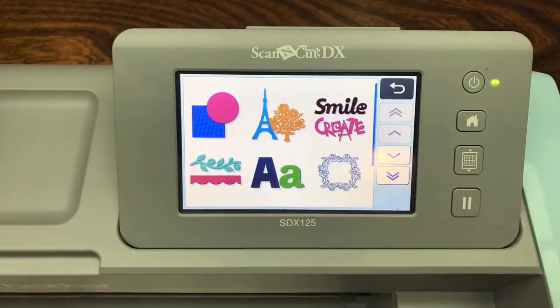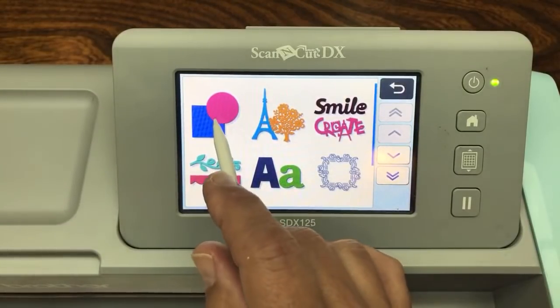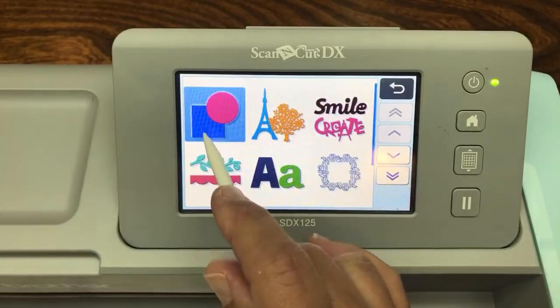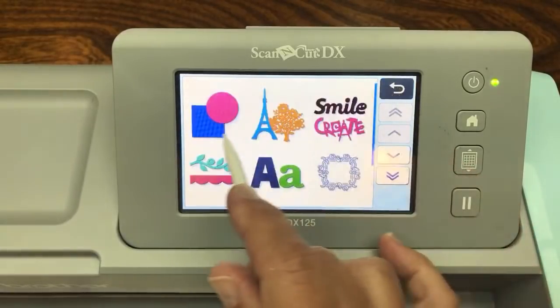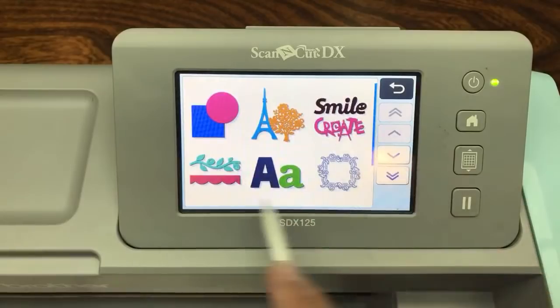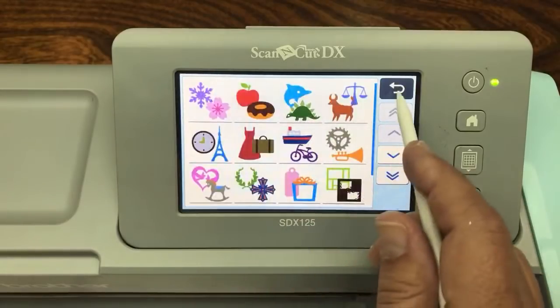Barbara's saying she got one for Christmas - that's why I'm doing this tutorial right now, because it's time to do a beginner tutorial. When you go into the Patterns, which is on the front screen, and you see the first pattern, it's Shapes. These are different categories of things you can cut out right from the machine.